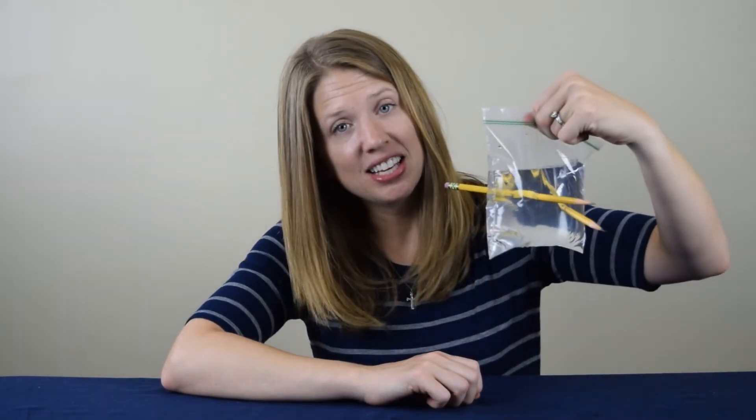Can you tell me how we are able to stab a pencil through the plastic bag full of water and have none of it leak out? Leave a comment below to submit your guess, and then visit CoolScienceExperimentsHeadquarters.com to find out the answer. You'll be able to print out instructions for this experiment, and you'll find many more that you can do at home, too.